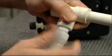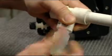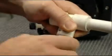If possible, install the valve in an upward position to prevent gases from becoming trapped in the valve.